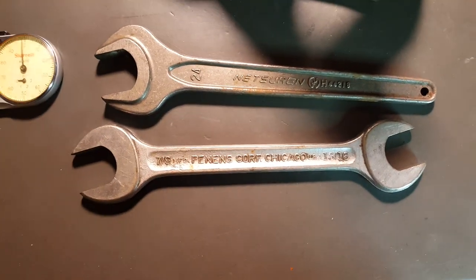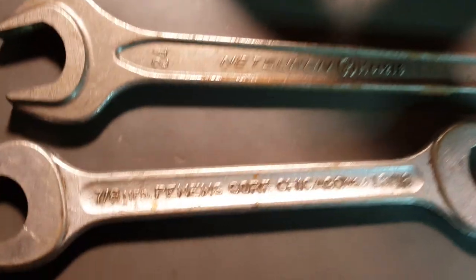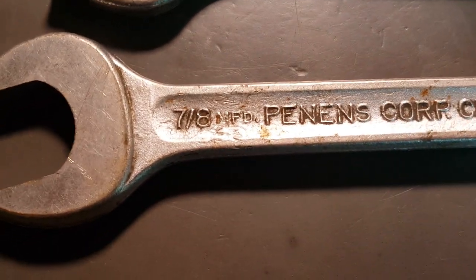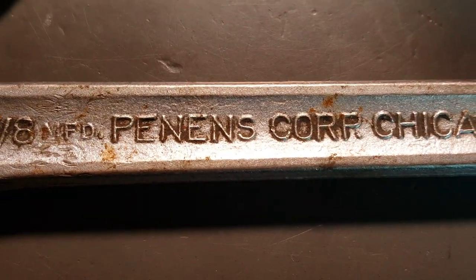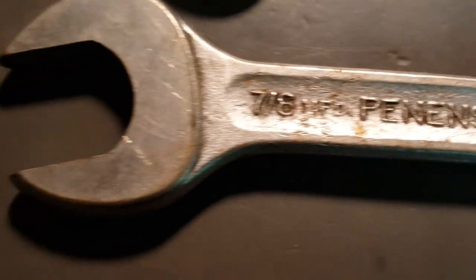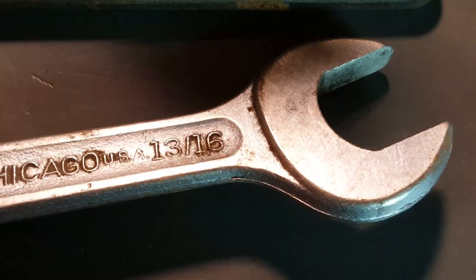First of all, I got these two wrenches — they were a buck each. We got an opening wrench here from Pennens Corp, 7/8ths and 13/16th.